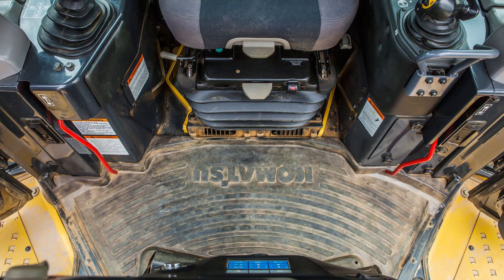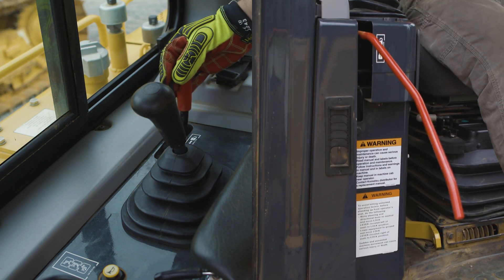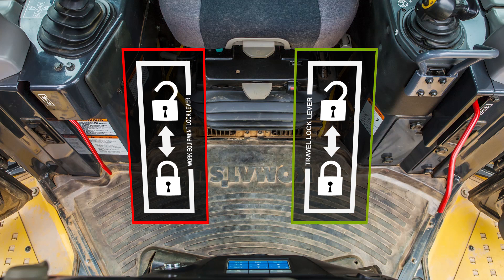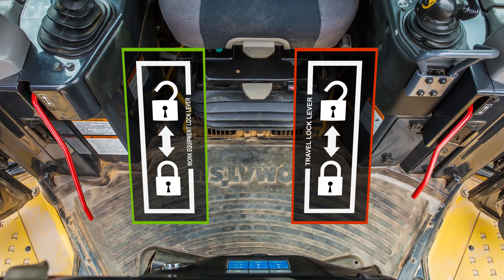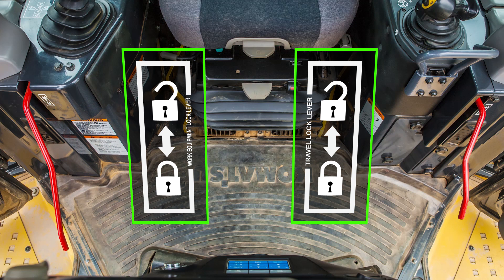This machine uses two lock levers that control machine operation. On the right side is the work equipment lock lever. On the left side is the travel lock lever. These levers can be operated independently of each other. When these lock levers are in the up position, the machine can travel and the work equipment can move.